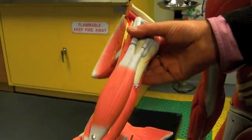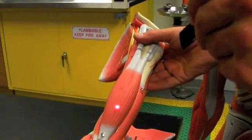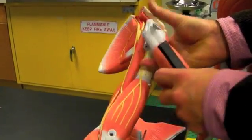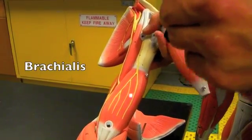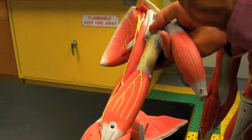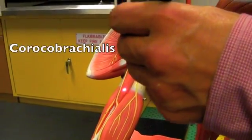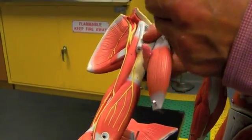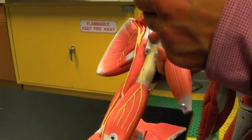Moving down to the upper arm, we have the biceps brachii — this is the anterior biceps brachii. Just deep to that muscle, underneath the biceps, is the brachialis. And just medial to that, coming off the coracoid process of the scapula, is the coracobrachialis. So those are three anterior muscles in the upper arm: biceps, brachialis, and coracobrachialis.